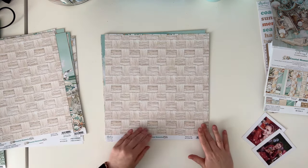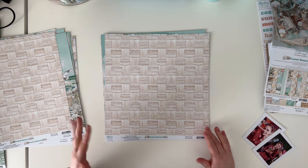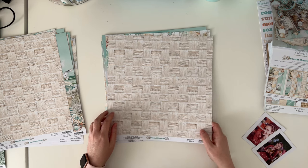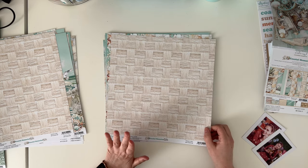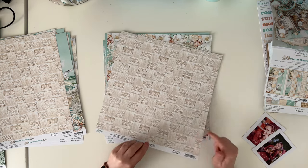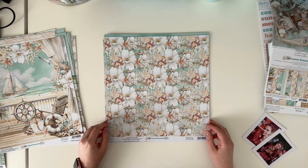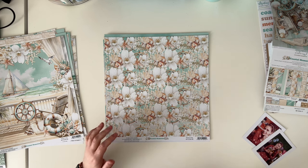Beside is this kind of a wave weaving pattern — very soft and perfect for background papers. I love background papers that look like this most. And we have paper number five.